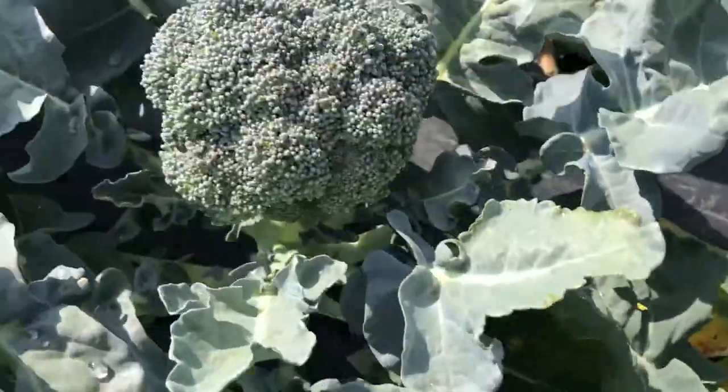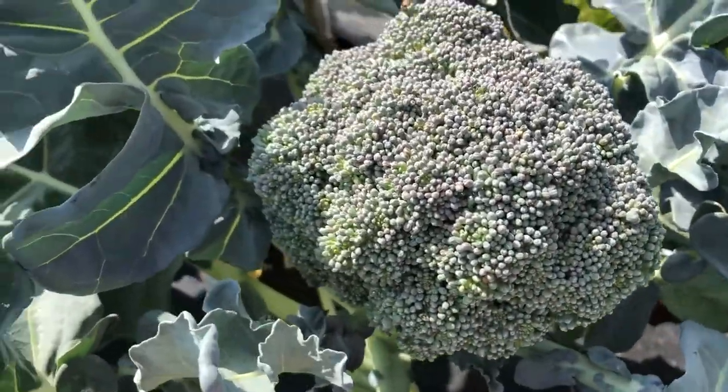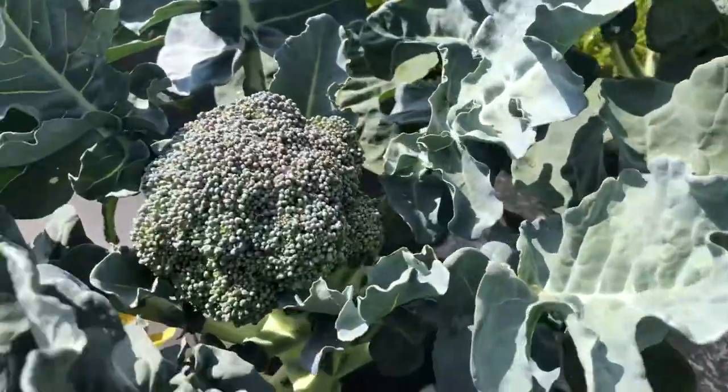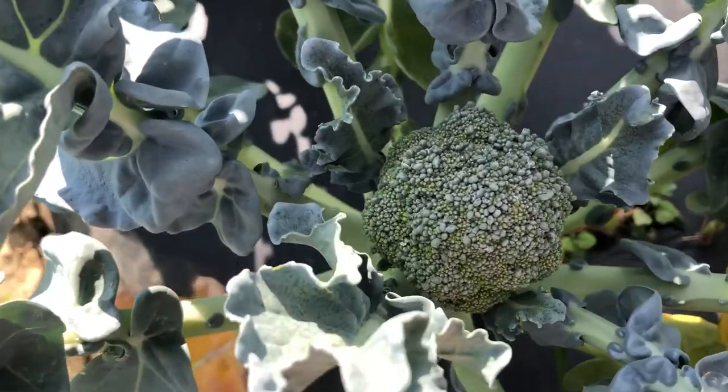But then we come back to good head, good head, good head — a little bit past. So we have really very nice uniformity of maturity.